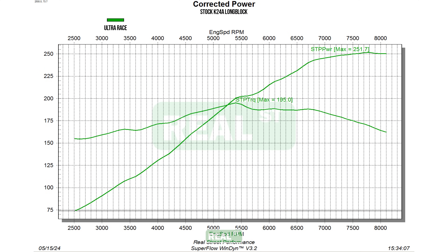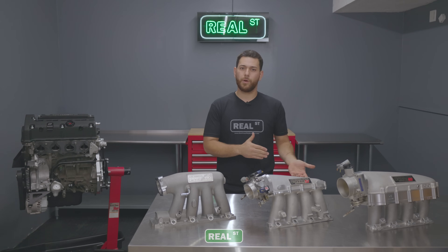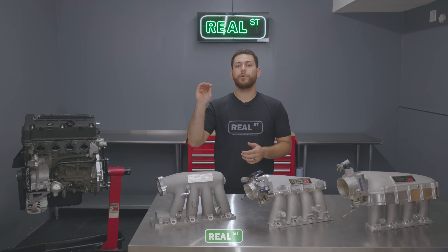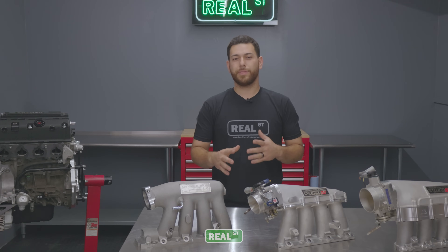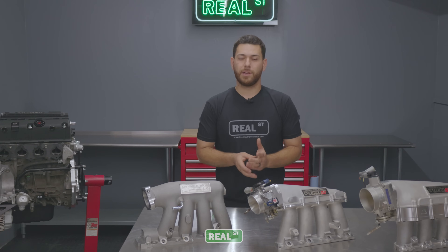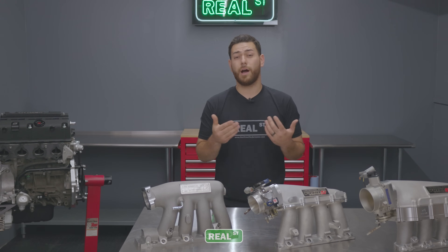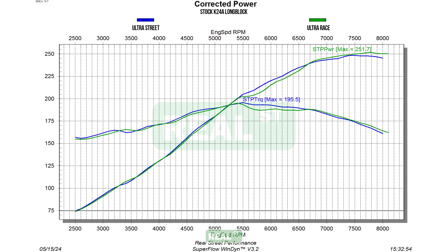Right off the bat, we noticed that at the redline we had set, this Ultra Race manifold wasn't diving off as hard as the other manifolds were. Because of that, we increased the RPM a little bit to see if it would continue to make power or lose power. We were doing things in 100 RPM increments, and we found that at 8100 RPMs the power band starts to flatten out, so there was no need to continue higher. We saw some horsepower and torque loss in the mid-range as expected, but to our surprise, the lower RPM range looked very similar to the previous manifolds.